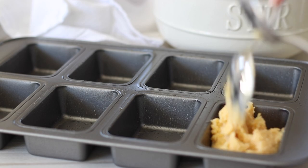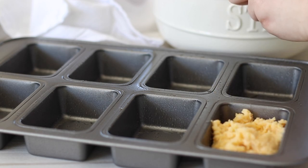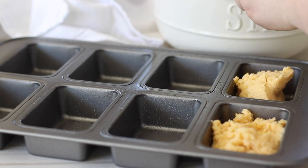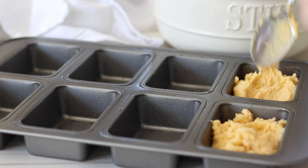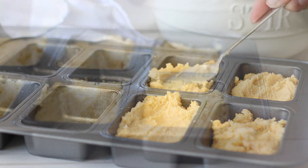Place the mini loaves into a 180°C or 350°F oven for 20-25 minutes, or until the loaves are golden brown and spring back when pressed. If you are using a cake tin you may need closer to 40 minutes baking time.